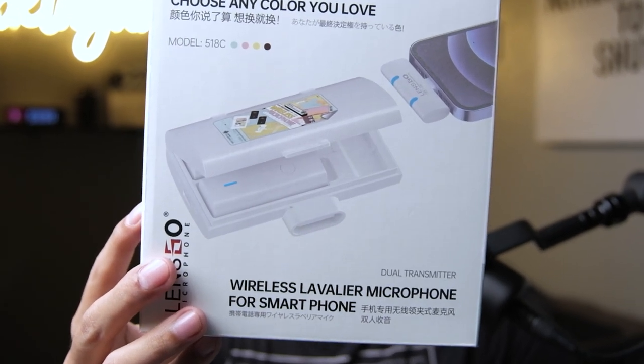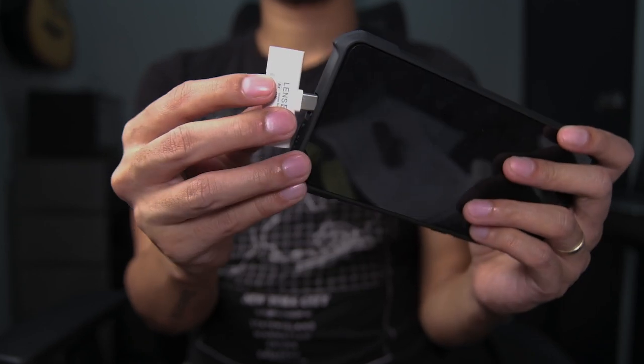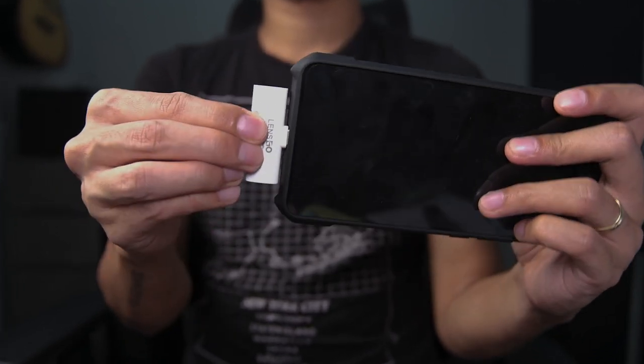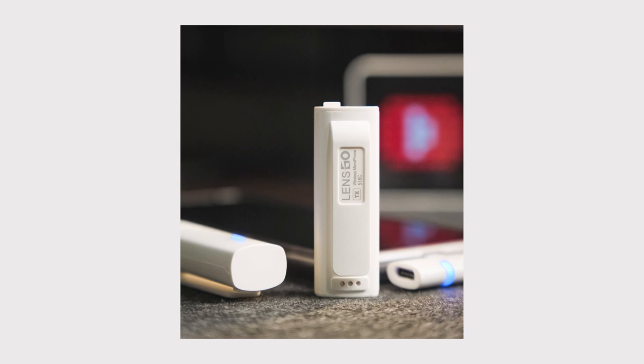This is the Lensgo 518C wireless microphone system for smartphones. The one I got is for USB Type-C devices, but they also have one for Lightning ports. You also have a choice to get either the single or two transmitters, and the one I have here is the one with two transmitters.